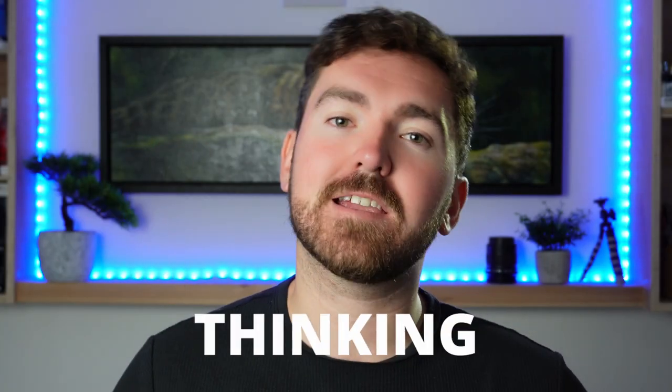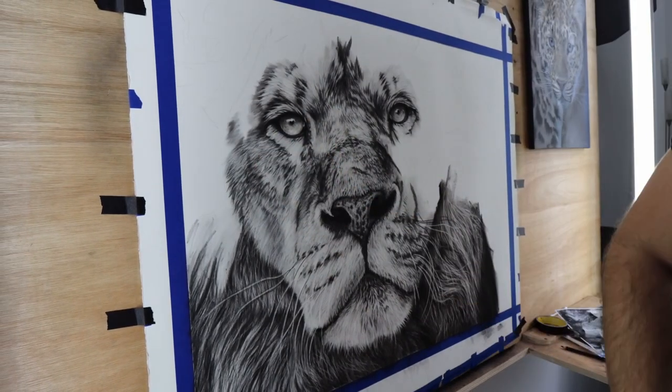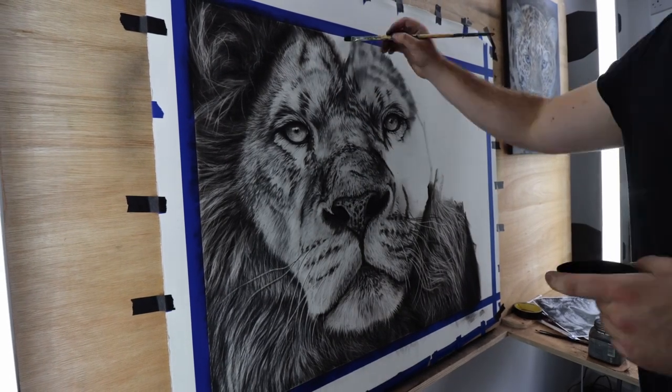Mistake number three is not thinking about the three-dimensional form of your subject. Form relates to the physical volume of an object and the space that it occupies. Our job when creating realistic paintings is to convey that 3D structure onto a two-dimensional surface. Take my work, for example — lions are alive, they are three-dimensional beings, they have shape, they have form, they have mass and structure. One of the biggest mistakes I see in beginner artwork is creating two-dimensional art that is flat and has no volume. These people have focused on those tiny details way too much, and haven't spent anywhere near enough time modelling that three-dimensional physical form.